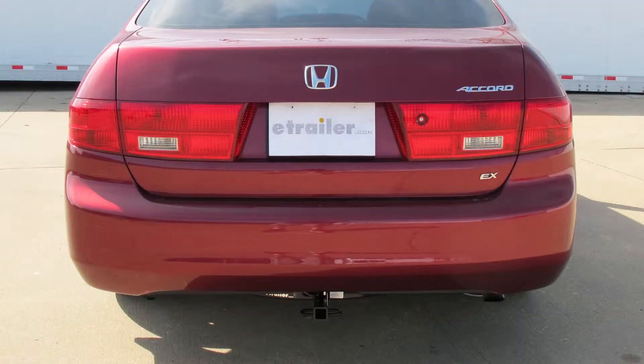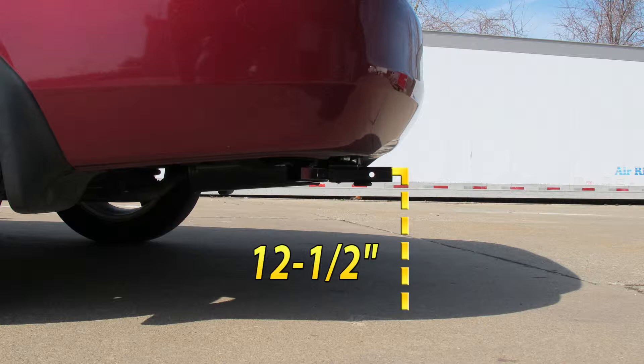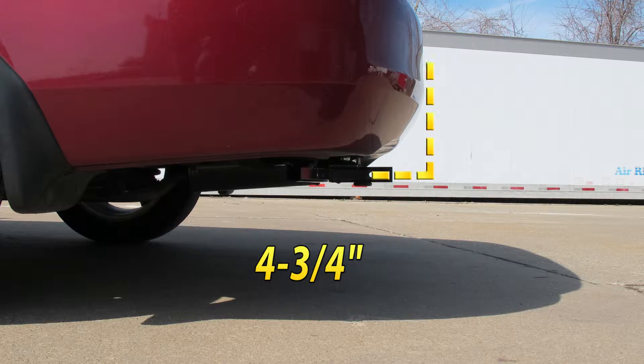Before we begin our installation, here are a couple of measurements that may help you in selecting the proper bike rack or cargo carrier. From the top of the receiver opening to the ground is 12 and a half inches, and from the center pin to the edge of the bumper is four and three quarters inches.